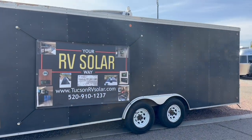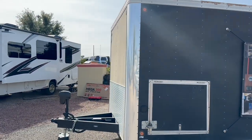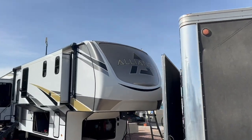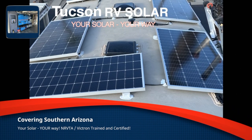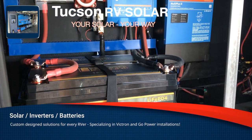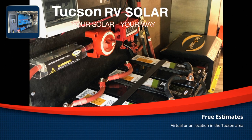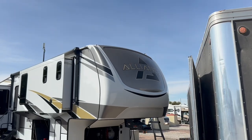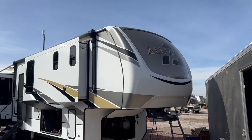Welcome back on site with Tucson RV Solar. We've got the trailer out down at the KOA today, getting to work on this Alliance fifth wheel Paradigm. As you can see, we have already added another 800 watts up top to the existing 400 watts that the customer had.